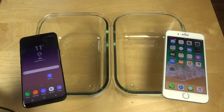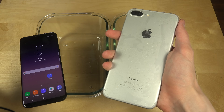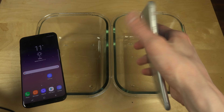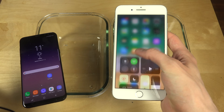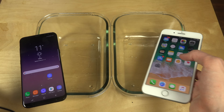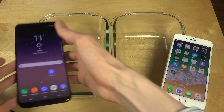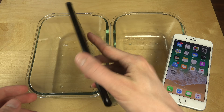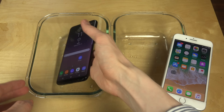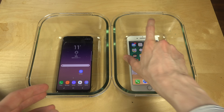Hey guys, so today I want to do a water freeze test with the Galaxy S8 Plus and the iPhone 7 Plus. The iPhone 7 Plus here has iOS 11, the new iOS beta. Then we have the Galaxy S8 Plus over here — glass phone. I have these glass containers and we're gonna stuff them in here.